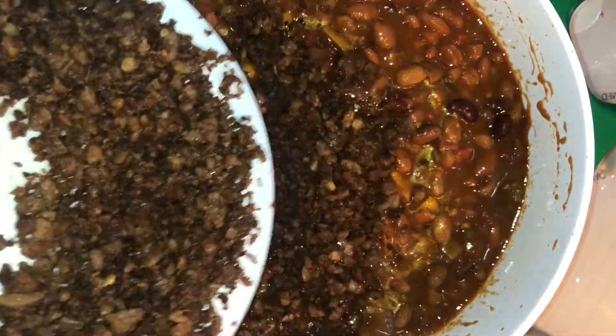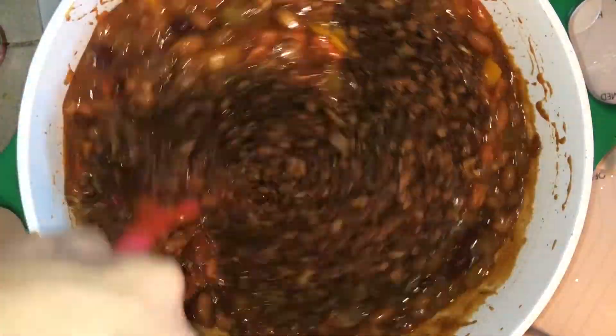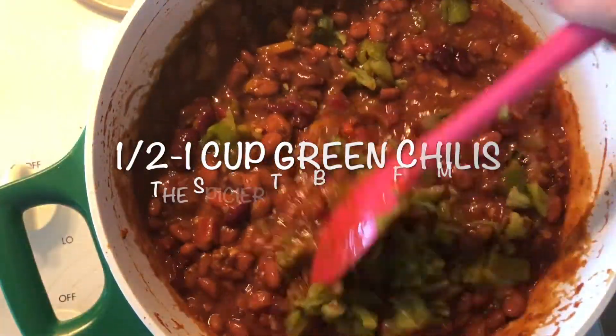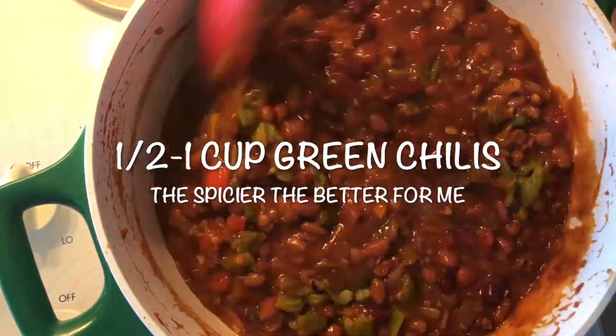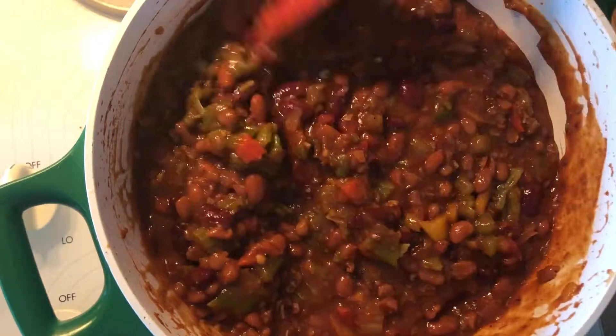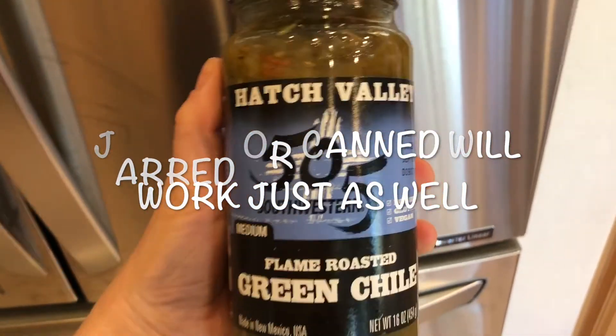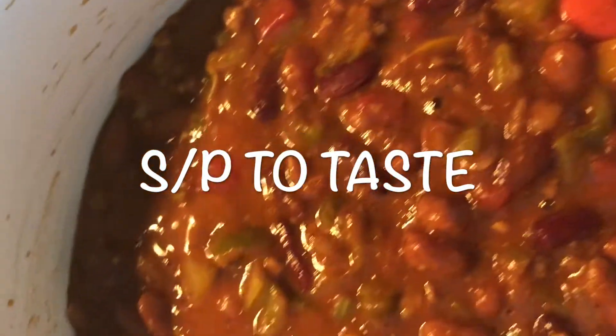Add in your smart grounds that you set aside earlier, and also your diced green chilies. I'm using some green chilies that I had in my freezer — I picked them up in Hatch, New Mexico this summer. But you can use any green chilies: hot, spicy, mild, or none at all if you like. Add salt and pepper to taste.